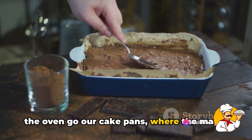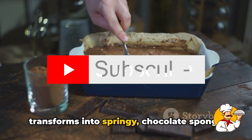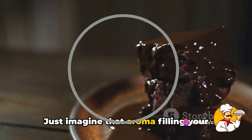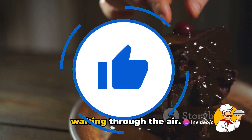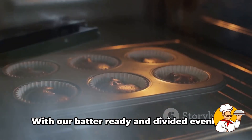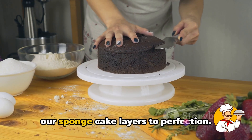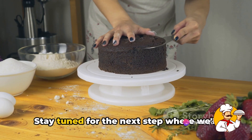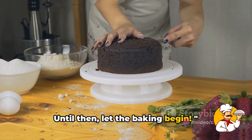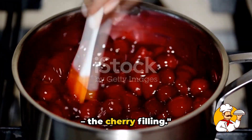Into the oven go our cake pans, where the magic really begins. We wait patiently as our batter transforms into springy chocolate sponge cake layers. Just imagine that aroma filling your kitchen — the rich scent of chocolate wafting through the air. It's almost as good as eating the cake itself. Almost. With our sponge cake layers baking to perfection, we turn our attention to the star of the show: the cherry filling.